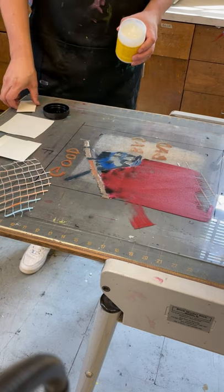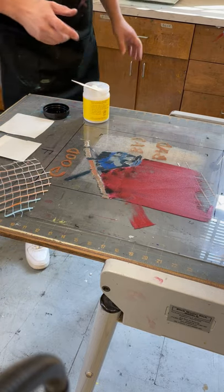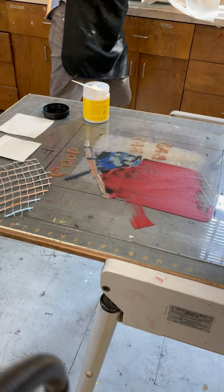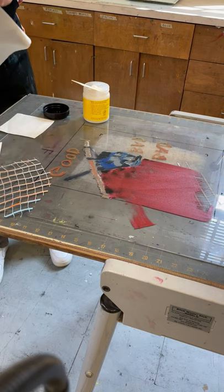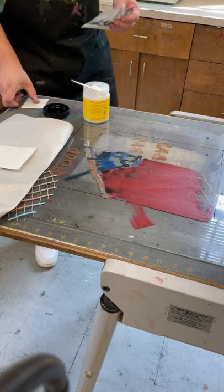Chine-collé is a cool process that lets you add additional information to your print. What you should do is do the gluing on a different surface, like over here on newsprint. But just for the sake of this demonstration, I'm going to do it on the press bed, which is a no-no, because we don't want to get glue on the press bed or on our paper.